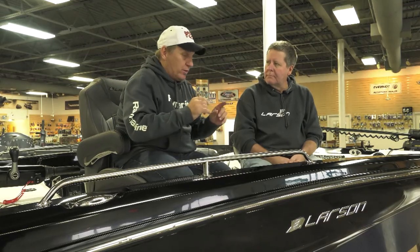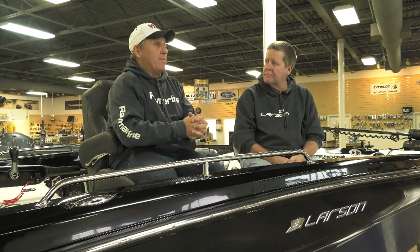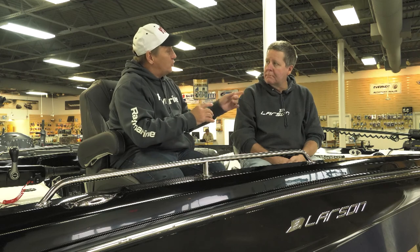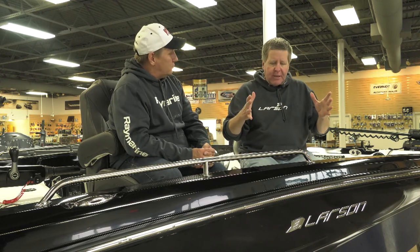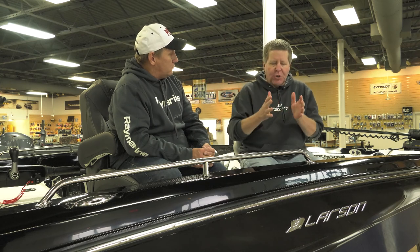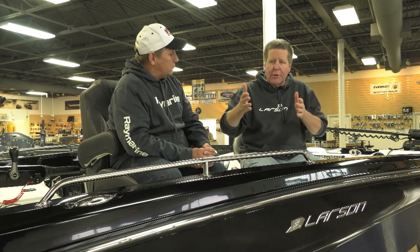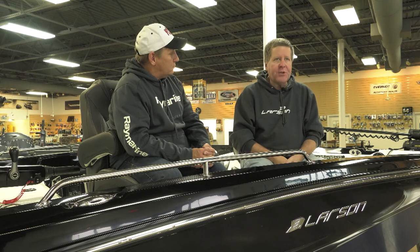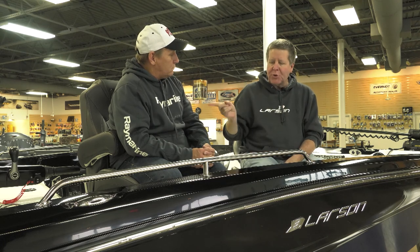So Bob, we talked about that longer, thinner bait generally being a good walleye bait. Bass will eat it some too. But when we think of bass, lots of times we think shorter, fatter baits. And a lot of that goes back to selecting a bait that resembles the forage the fish eat. A bass oftentimes will eat shorter, fatter bluegills, crappies, shad. Walleyes eat longer, thinner suckers, red tails, perch. If you're going bass fishing and you've got to choose a crankbait, I'd go with the shorter, fatter one.